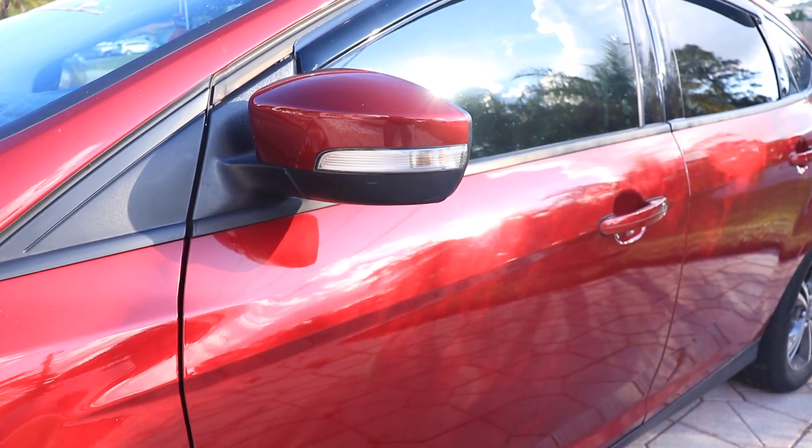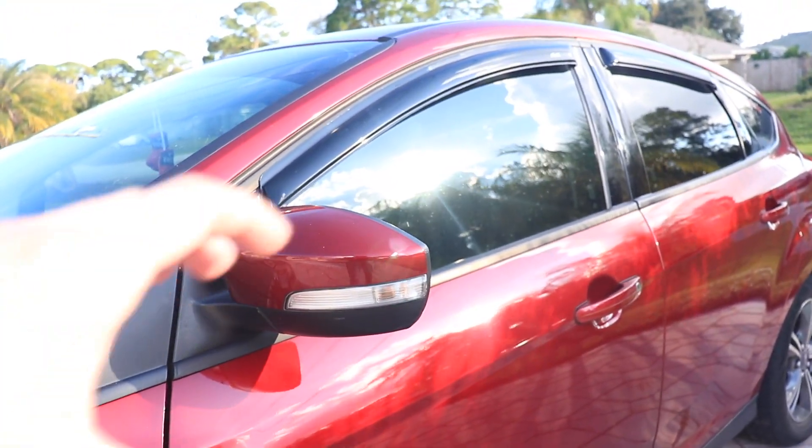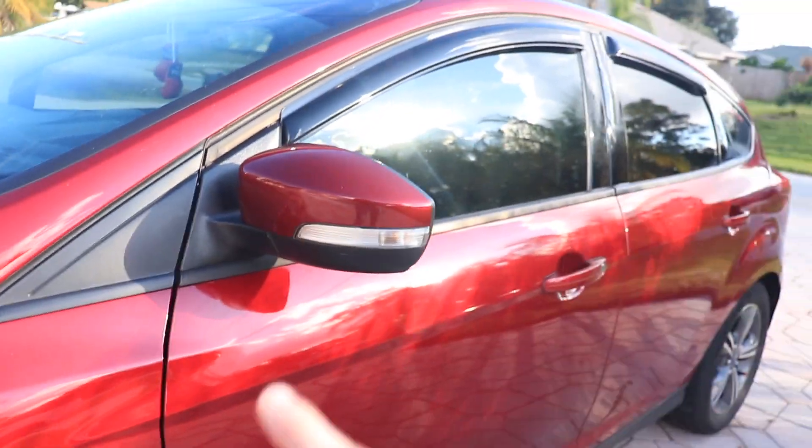I'm planning on getting black turn signals that have a sequential light — I'll put that up on screen right now too.